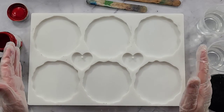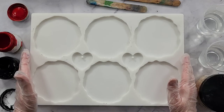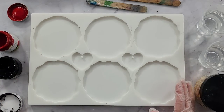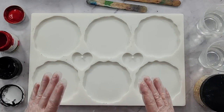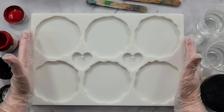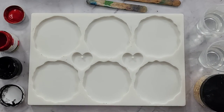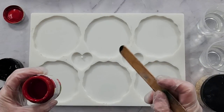G'day guys, welcome back. This is the first mold I ever made a couple of years ago — I was so in love with this mold. I haven't used it for so long, so I'm going to use it today. Most molds come in four cavities, so if you're a person that wants six coasters, this is the mold for you. It also has two little heart keychains or pendants.